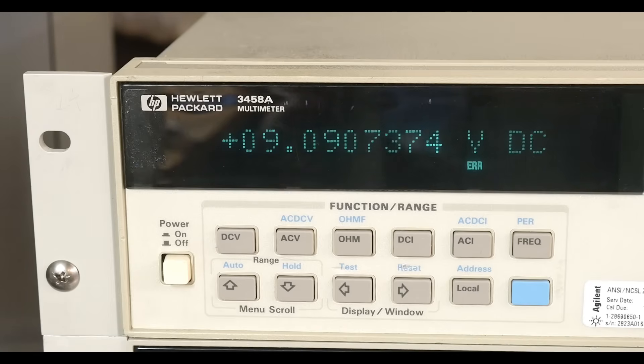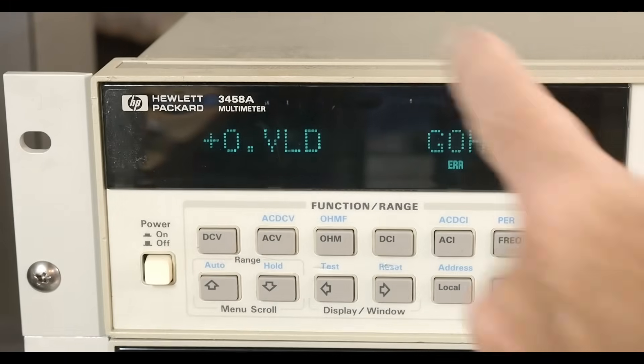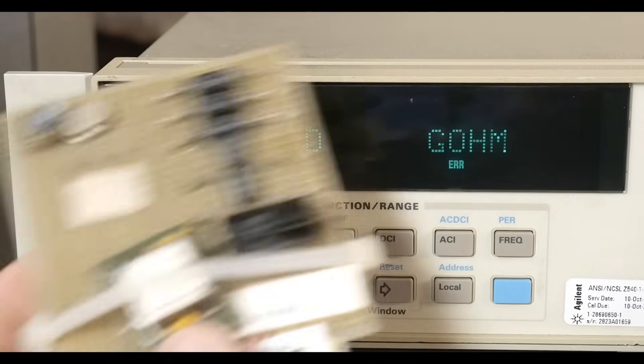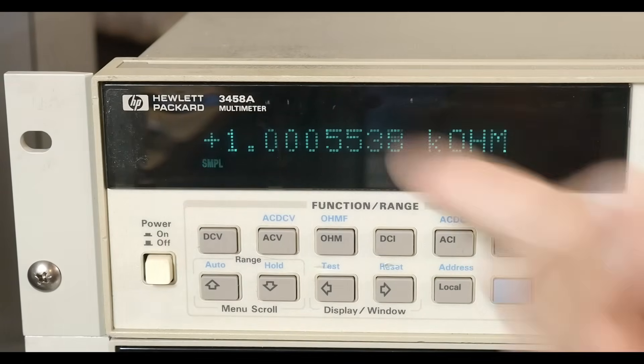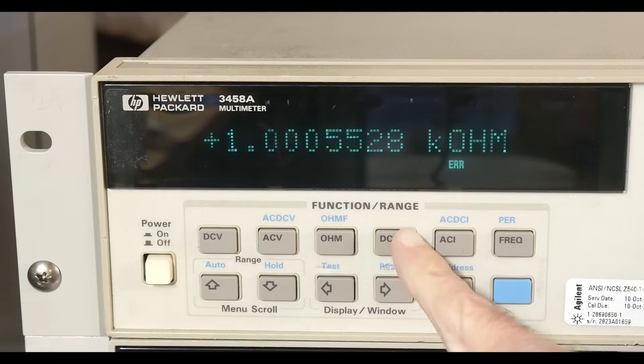It is throwing an error because it says it wants to be calibrated — it knows it's wrong and it's telling me so. It will measure ohms, so let's demo that. I'll put it into ohms mode — it comes up and overloads on gigaohms, so that's pretty cool. I've got my little test board here and we'll stick it on something to see if it measures ohms correctly. It seems to be measuring ohms quite well — 1k ohm. That's a 0.01% resistor, so it seems to be within spec.